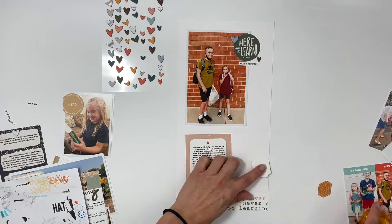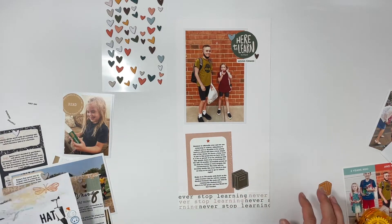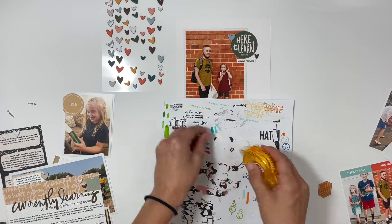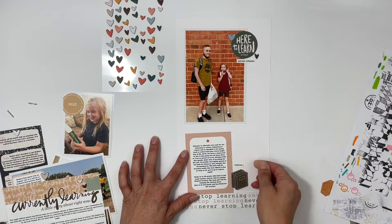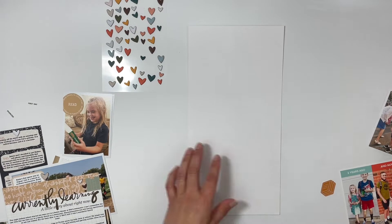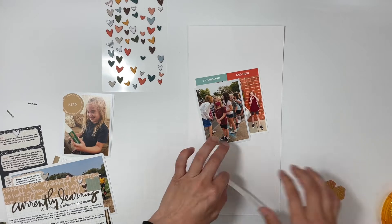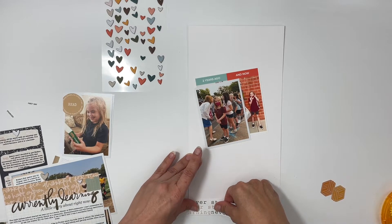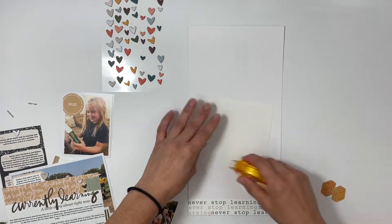I did a journaling card talking about how summer is over, we're getting ready for school, and how excited we all are. I also included the kids' teachers and how my son is doing student council — he's still doing it, actually. He's treasurer now and the one who counts all the money, so he feels very important. Well, he is very important — that's a very important job.